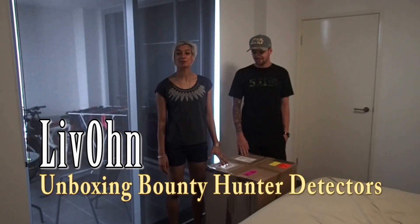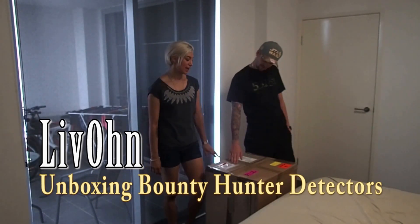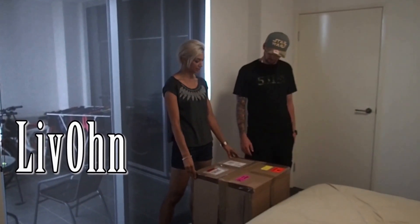We don't know much about detectors, but we've got some. We've ordered from Detectors Down Under, and we've just got the delivery now.